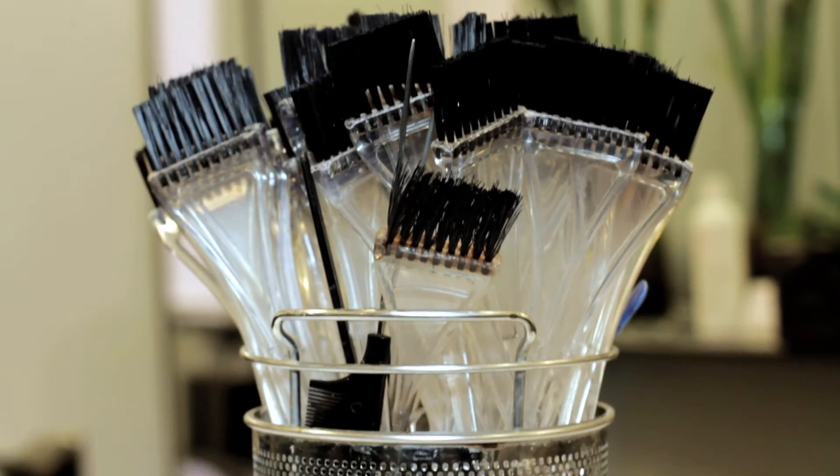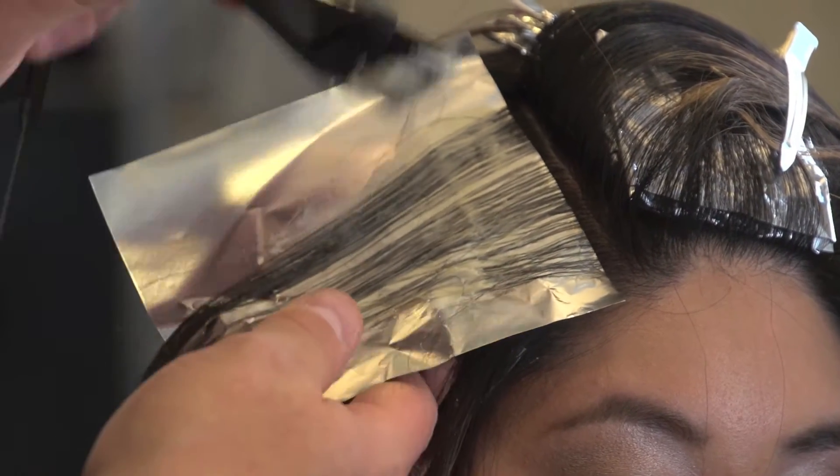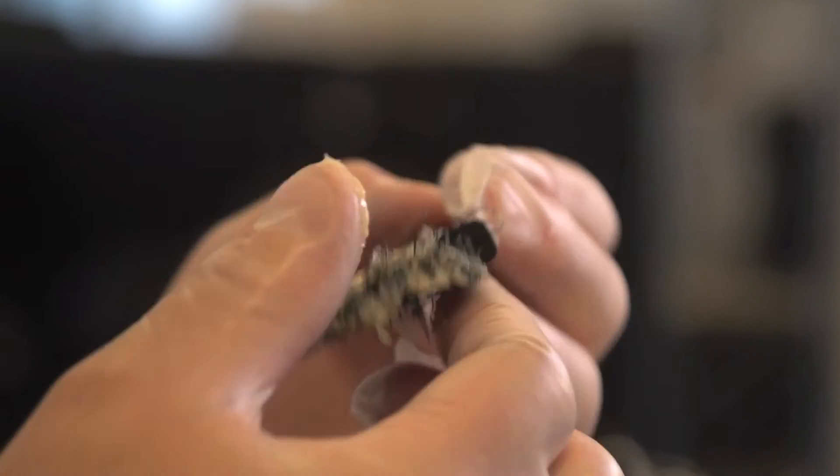We noticed that stylists have settled when it comes to the method of applying hair color — the bristle brush. There wasn't any innovation for application of hair color since the invention of the bristle brush. The bristle brush is inefficient and inaccurate, and it wastes a lot of product. So we set forth on an improvement.